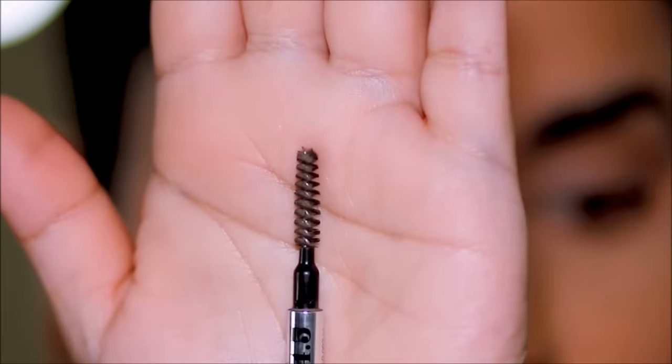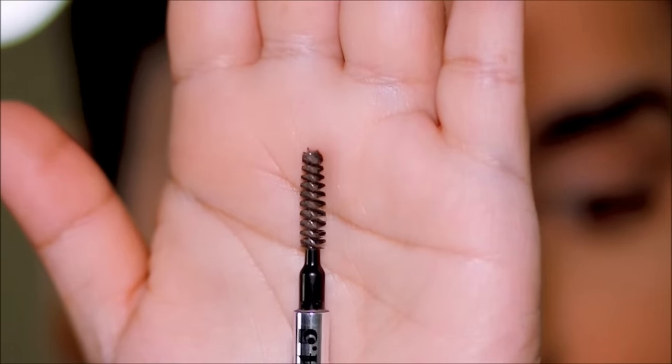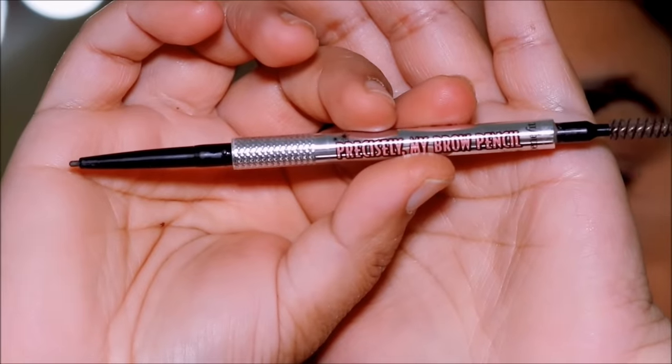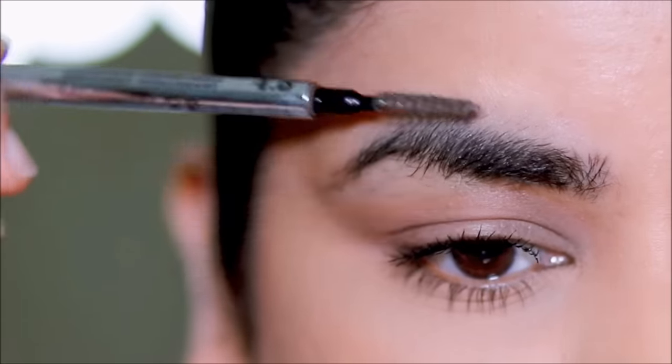I'm using this spoolie — this is from the Precisely My Brow pencil from Benefit. It's a brow pencil that also comes with a spoolie. So with that brush, I'm going to brush my brow hair downwards.